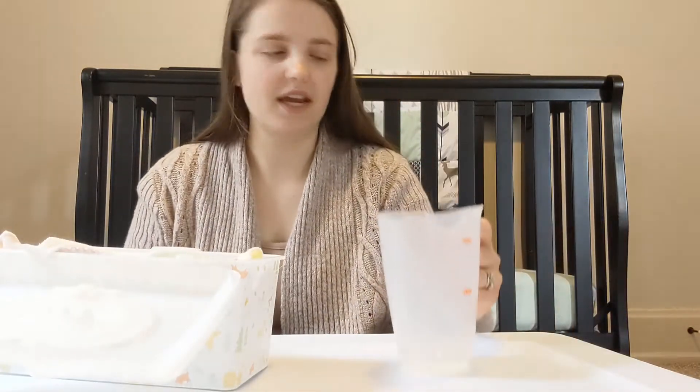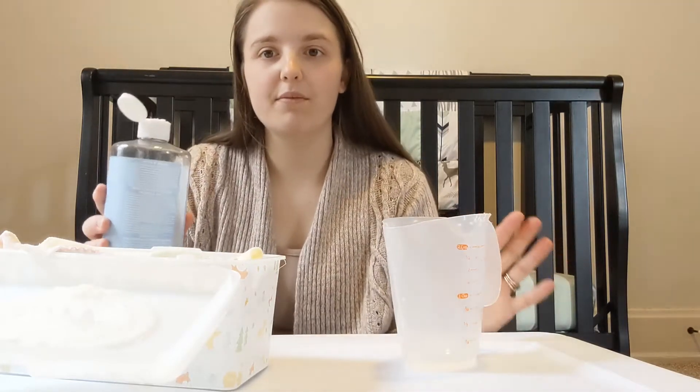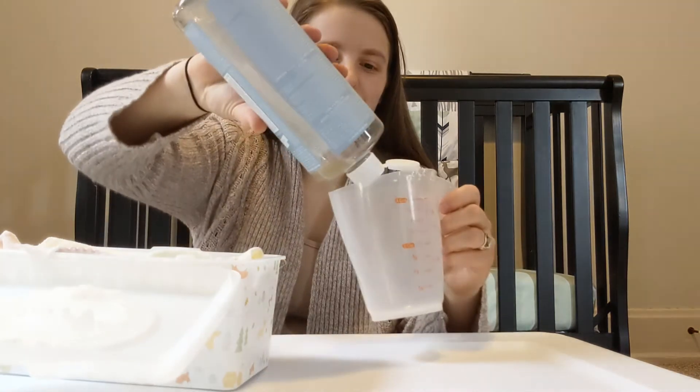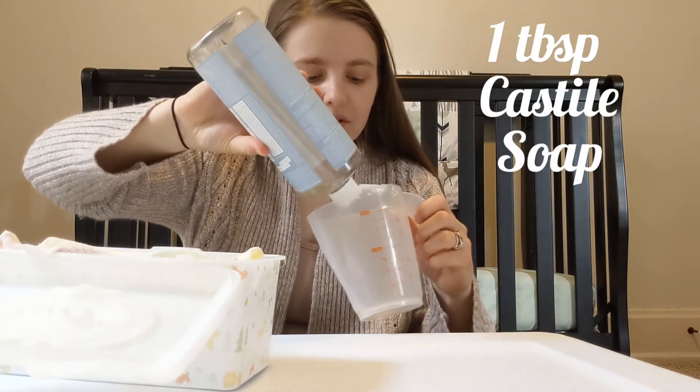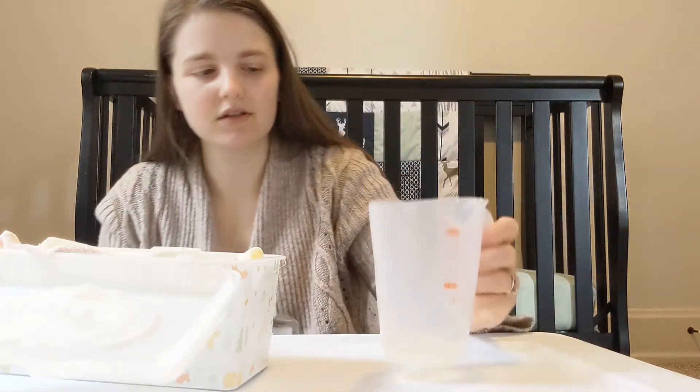Next, you're going to take your Castile soap — I don't ever measure, but if I had to, I'd say about a tablespoon of Castile soap.